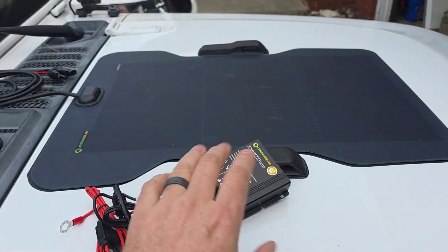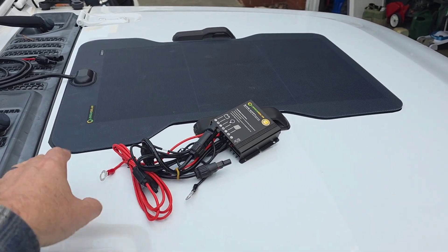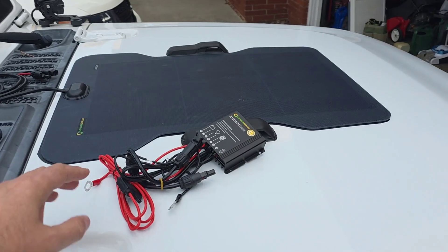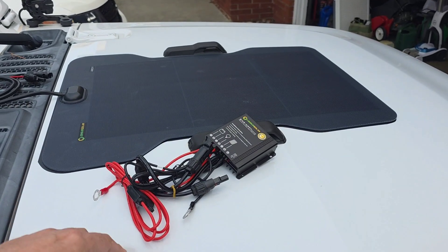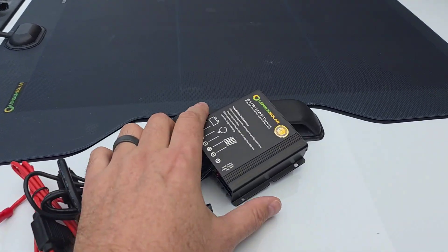You can get the solar panel by itself in all different versions for a bunch of different vehicles. They do have one for this that would be much bigger — I think it's like 120 or 100 watts — but I sort of have that system for my trailer so I don't need it as much for the vehicle.